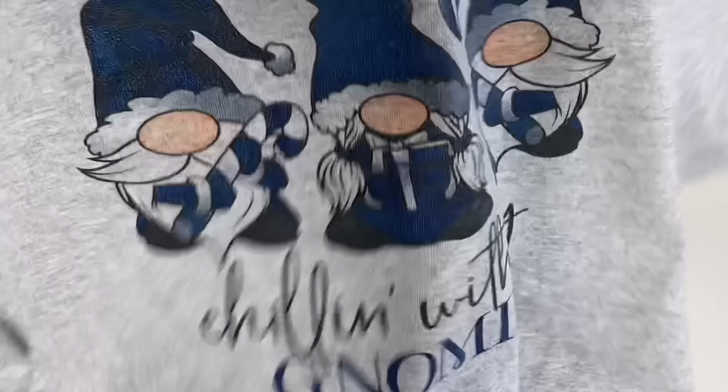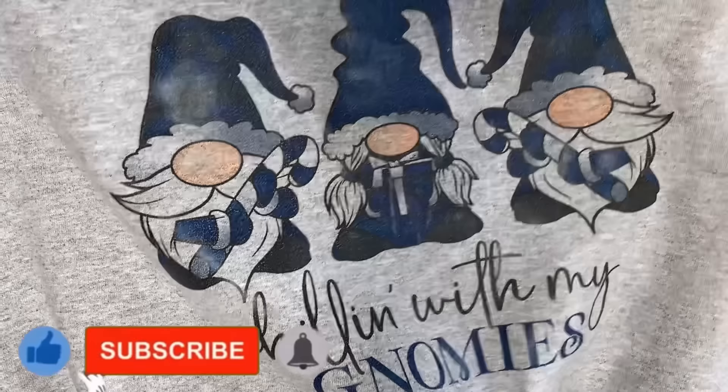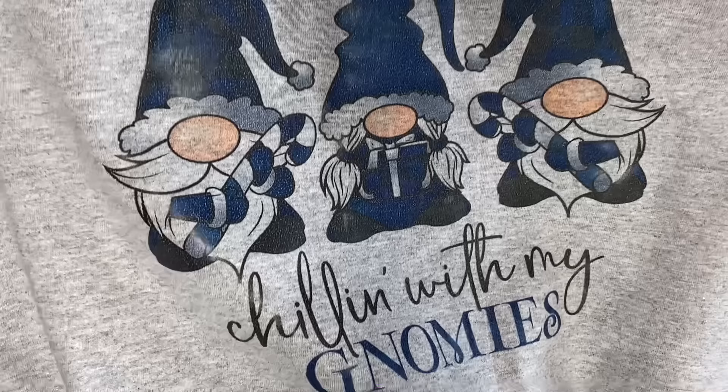It looks really, really good — look at how vibrant this is! I love it. I knew I loved it when it came off the heat plate. It's soft, it's super vibrant, it looks really, really nice. This is a stretch — it stretches nicely. If I turn it inside out, there's nothing inside the shirt — you can see the design, see the gnomes right there. This is the finished product. If you found this helpful, please leave me a comment below and let me know. If you did find it helpful, please consider liking the video, subscribing to my channel, and turning on the bell for notifications — I do upload new content every single week. Thank you so much for joining me today, and thanks for watching. Bye!